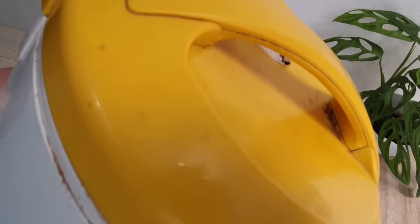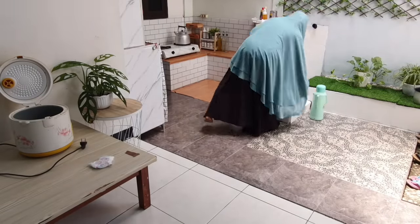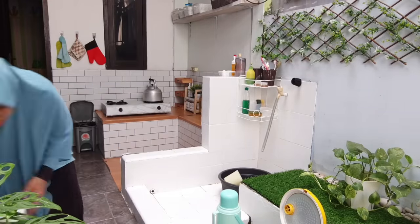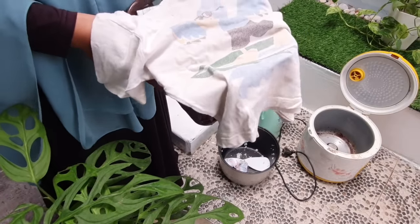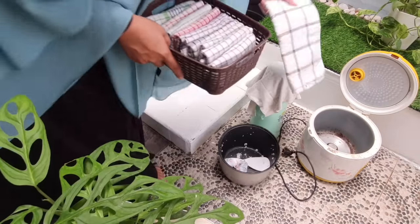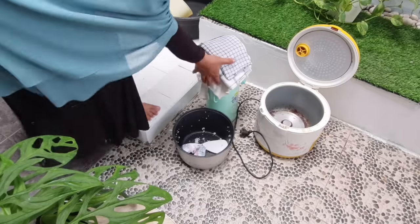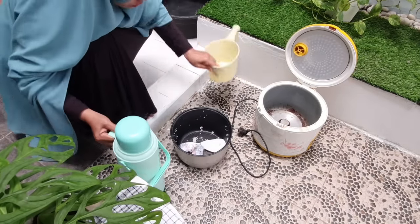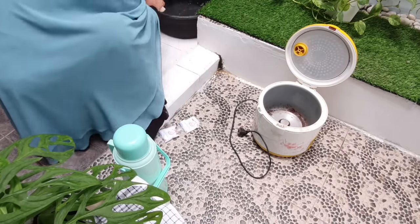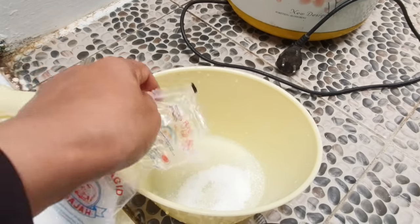Untuk bagian luarannya ini bisa dibersihkan sama citron. Teman-teman, ternyata mudah sekali untuk membersihkan semua ini. Jadi kalau misalkan teman-teman punya magicomb yang kotor seperti ini, hayuklah dibersihkan supaya indah dipandang dan juga sehat. Bahan-bahan atau alat-alat yang digunakan: kita membutuhkan lap yang menyerap, kemudian lap biasa, dan air panas dari thermos.